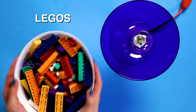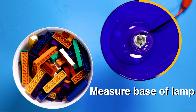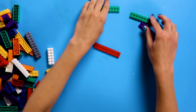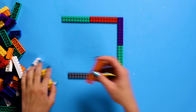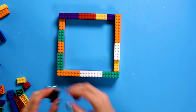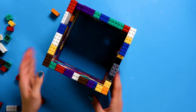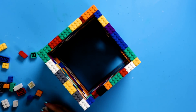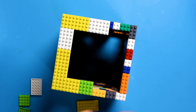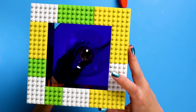For this DIY, you're going to need Legos, a lamp with a flat base, and a light bulb. First, measure the base of your lamp and figure out how large your cube has to be. Next, it's playtime — build a cube of Legos with several windows and spaces for light to shine through. Finish off with the flat Legos as your roof. Finally, place your Lego shade over the lamp.